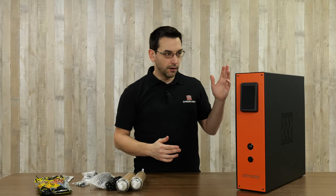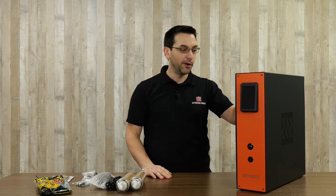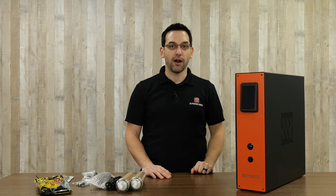Today we're taking a look at something a little different. This is not like anything we've reviewed on this channel before. This is the Drywise, and it's an inline filament dryer.